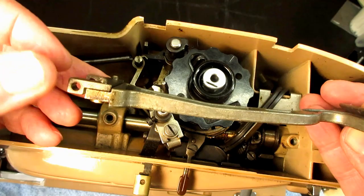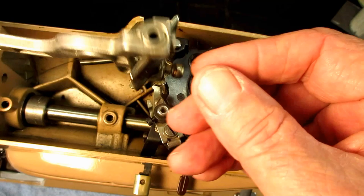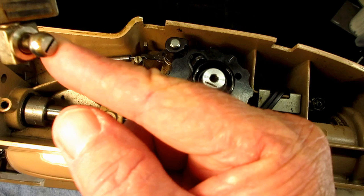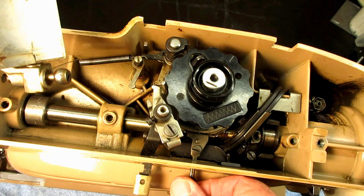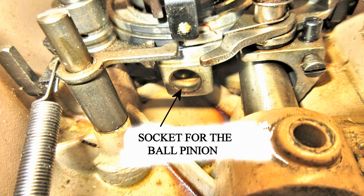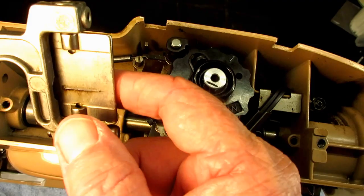Now that it's out of the machine — the end where the pin goes through into the vibrating bracket to hold it — it actually sits like this. This is called the ball pivot and it fits into a socket down on the bottom of what is called the pattern selector. I'll show you a picture of that.